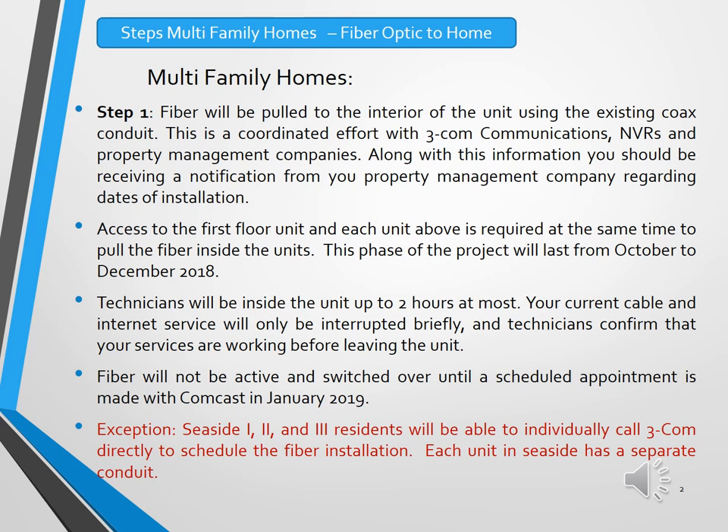There is an exception to the multifamily neighborhoods. Seaside 1, 2, and 3 residents will follow a different process — they will be contacting 3Com directly, either by accessing a website or by calling in, to schedule their individual units to have the fiber pulled in. All other multifamily homes will be scheduled by the property management companies, who will have access to all units at the same time.